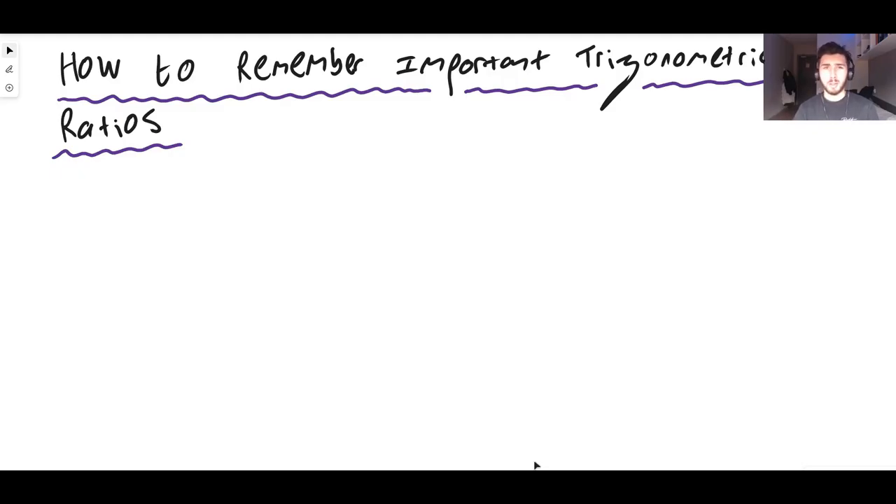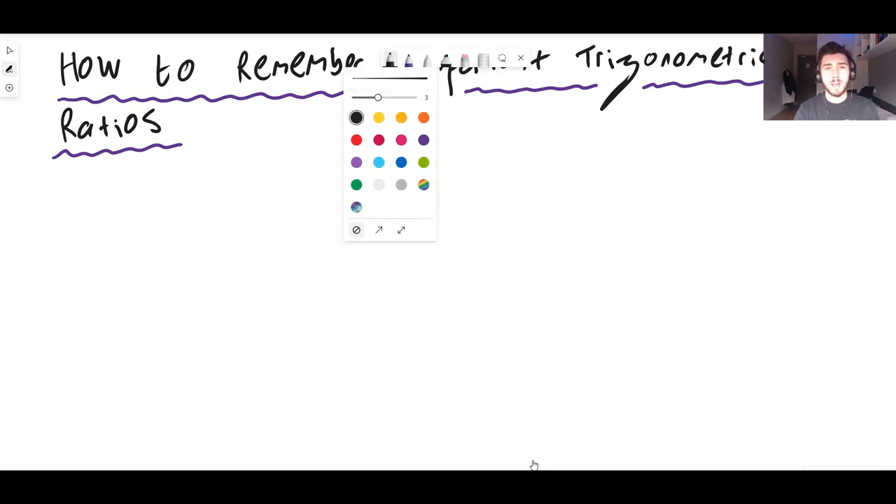Hello there guys and welcome back to another Epic Inexorable Mat video. In this video we're looking at how we can memorize, or learn how to memorize, really important trig ratios.